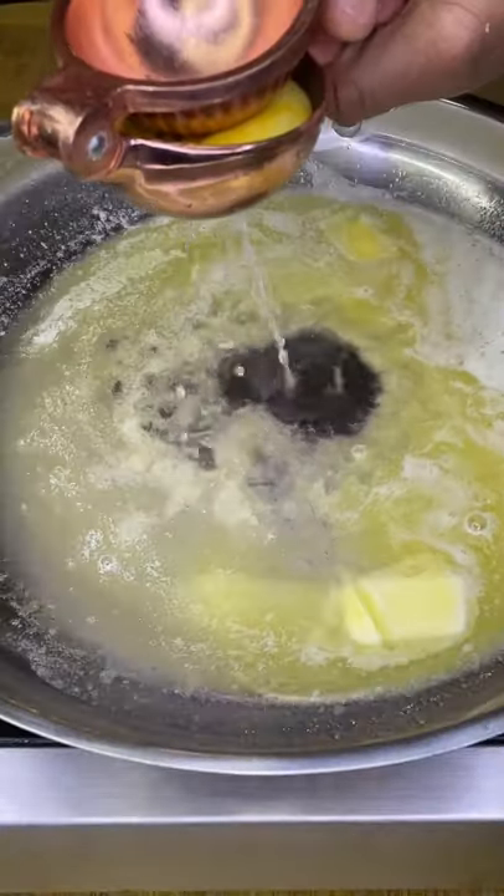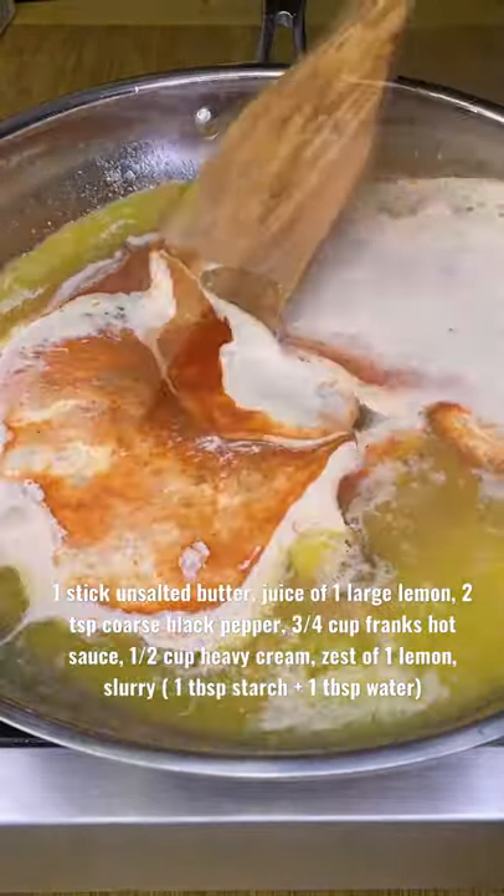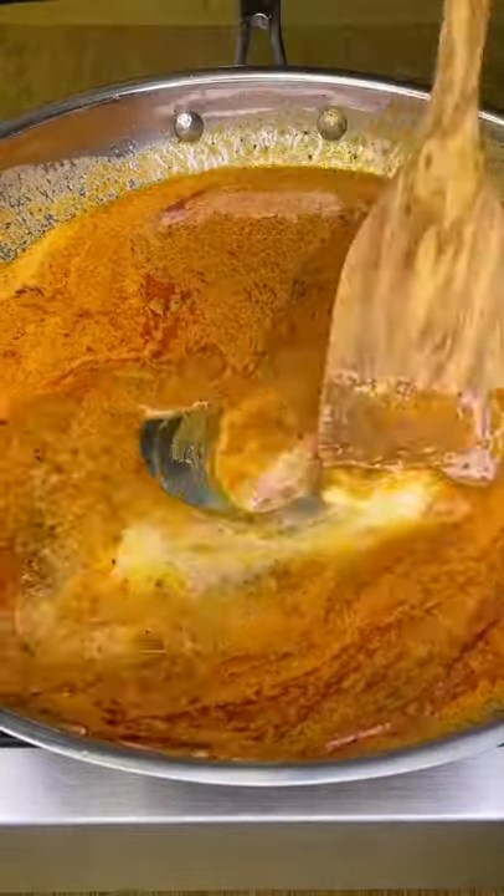Over medium heat, melt a stick of unsalted butter. Add these ingredients, then stir. Let it simmer a couple minutes, then turn off your heat and add your slurry to get it nice and thicky-sticky. Add back your shrimp.